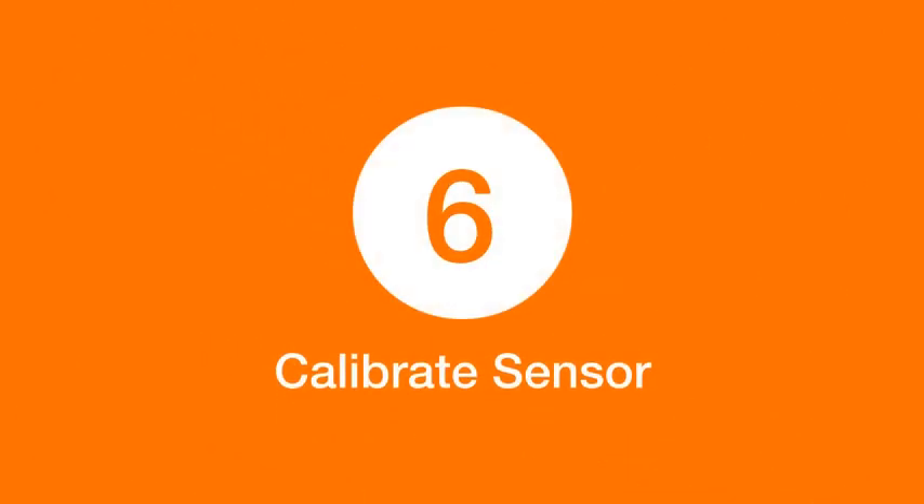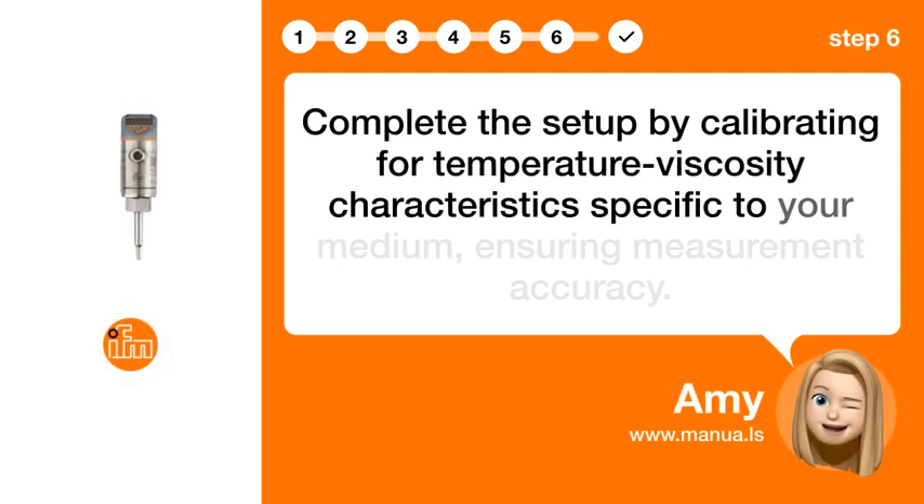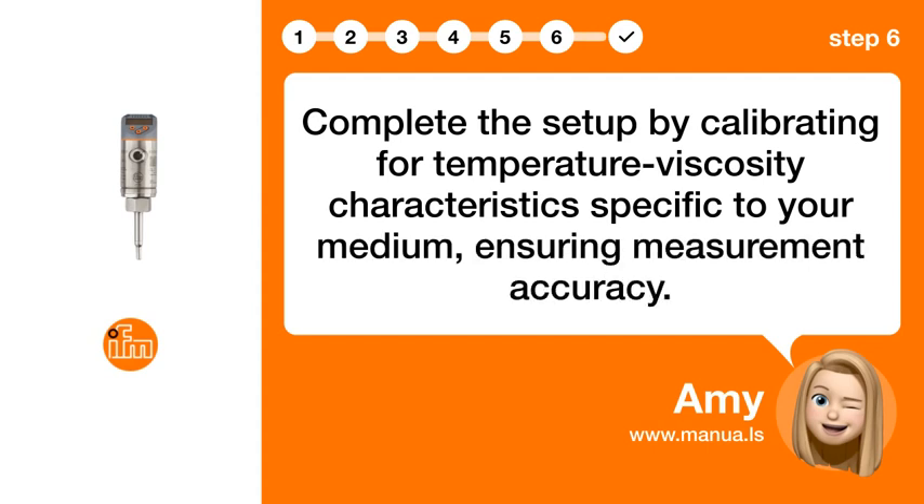Step 6: Calibrate sensor. Complete the setup by calibrating for temperature and viscosity characteristics specific to your medium, ensuring measurement accuracy.